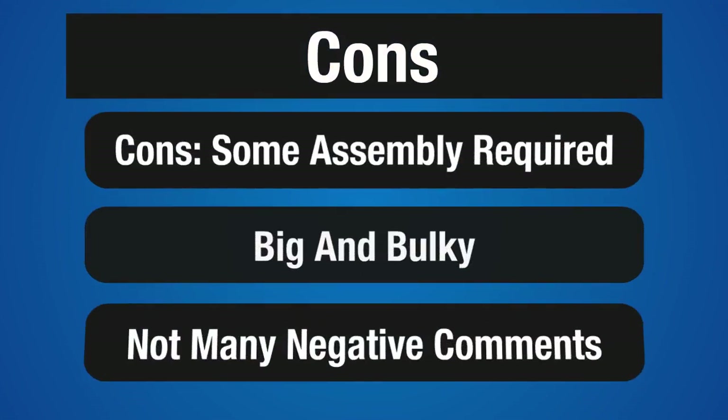Now let's take a look at some of the cons. Some assembly is required, but it is relatively simple. However, this fireplace is big and bulky and it's not that easy to move, so make sure you set it up and assemble it where you want it. There were very few negative comments from buyers, which is to be expected from a quality electric fireplace maker like Real Flame.